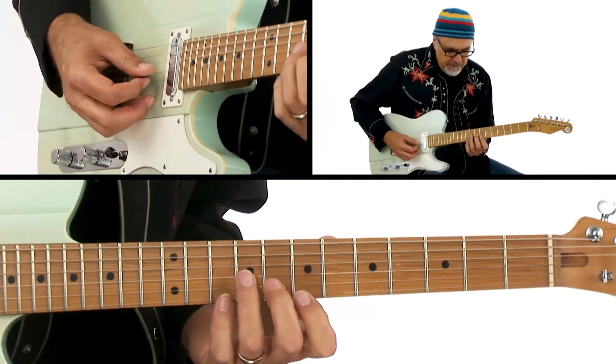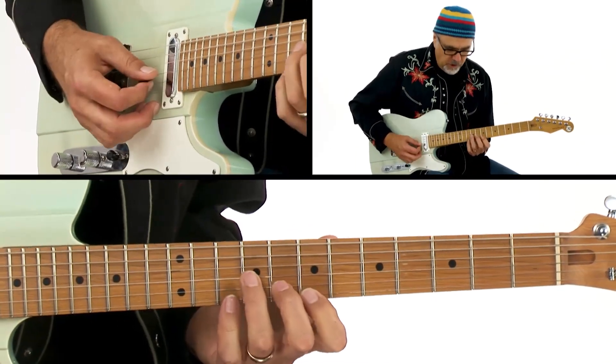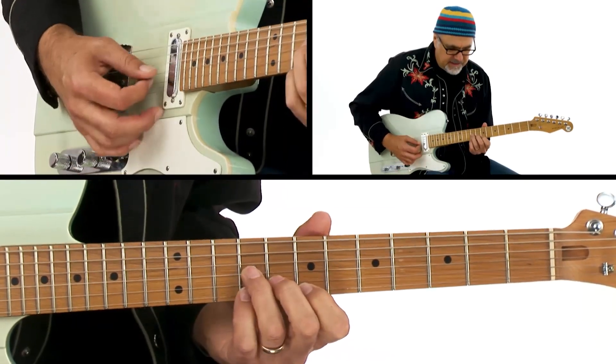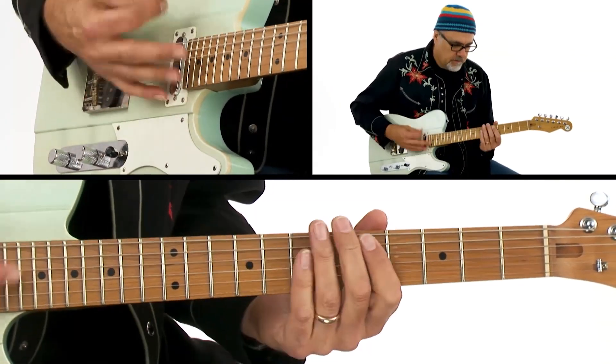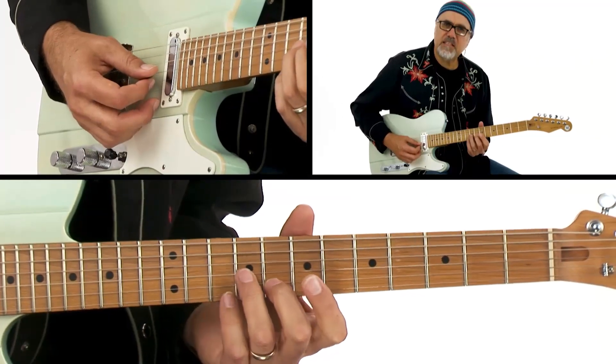What I'm doing here is I've got this E minor triad up here, and I'm going seven, six, down to the fifth. So when I hit that downstroke, I'm hitting all three of those notes and I'm getting some vibrato on it.